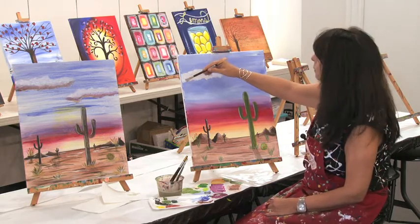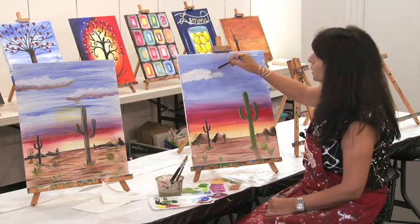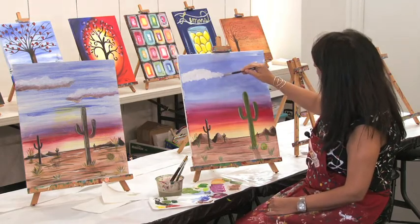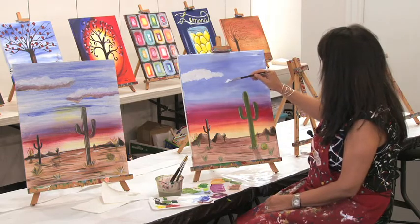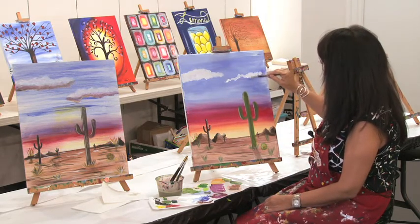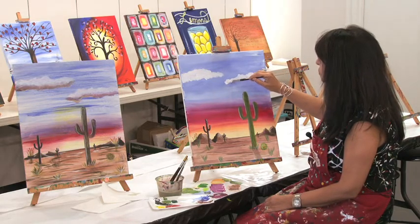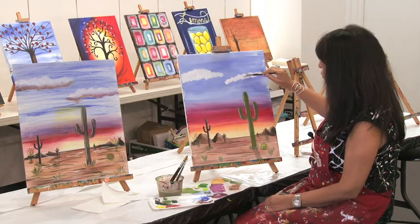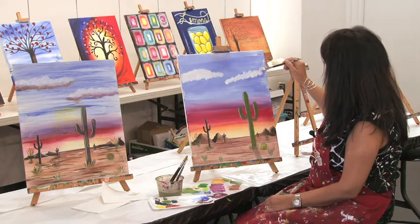It really depends how much texture you really want to show in your cloud. So we have one that we've created. We're gonna go ahead and create another one — just sort of make some lines. You can dab onto the canvas or you can just sort of move your brush with very random movements.